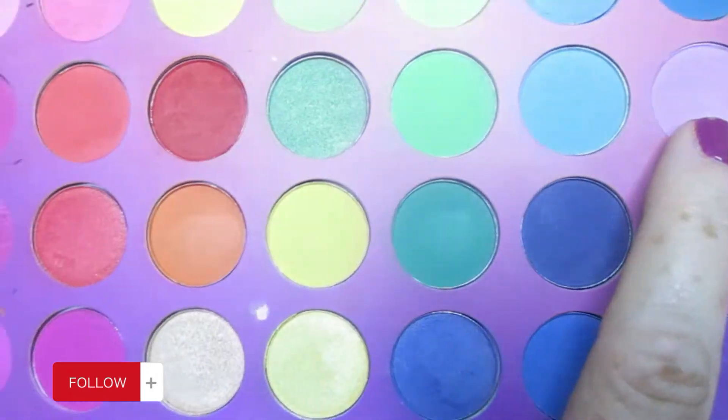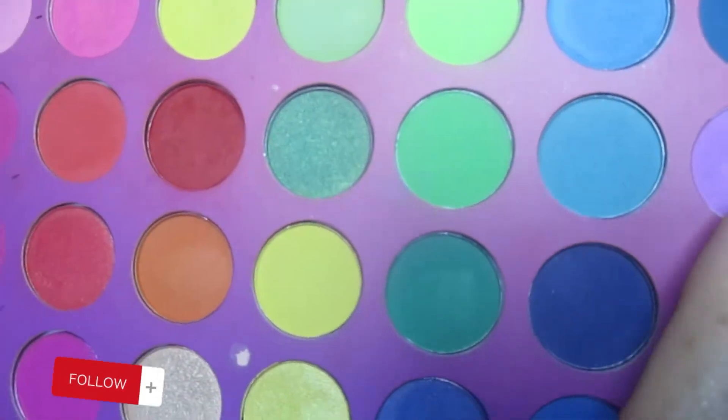Two — Rubik's Cube, something colorful — and I chose this light lavender purple right here. It's got a nice size crater in it. And then number three — Where's the Beef, a brown neutral product.